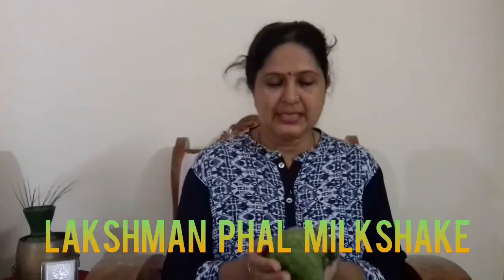Hi friends, my name is Malikamadi Channel. Today I am going to eat a milkshake in the village of Allah. I am going to use a milkshake in it.